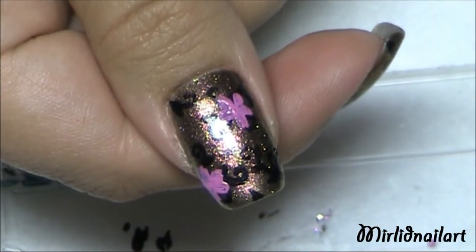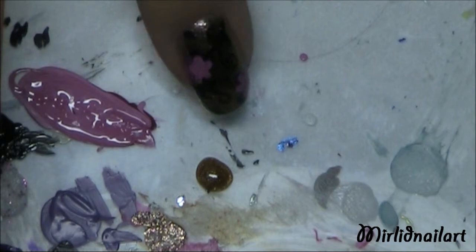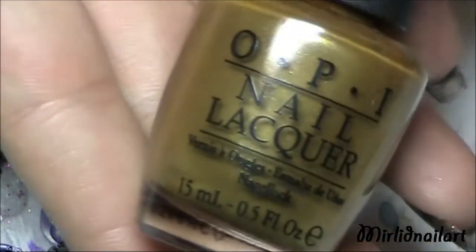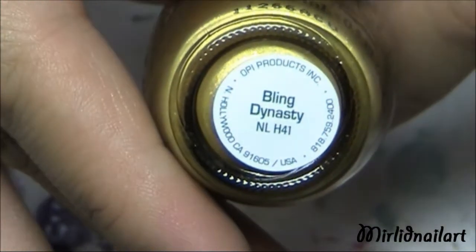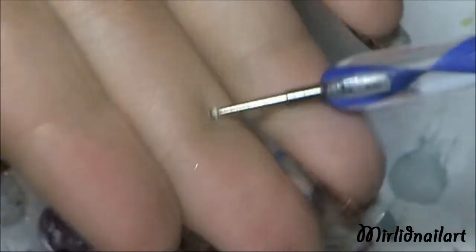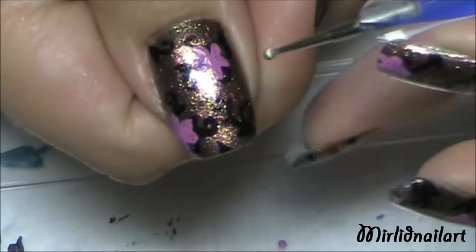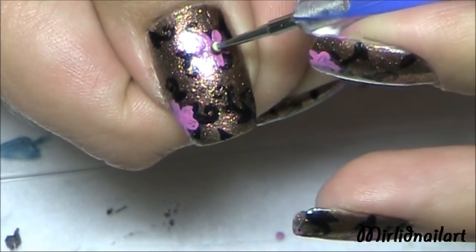You can do as many flowers as you want, but I think two will be fine for this nail. The final detail is a dot of gold polish — this one from OPI called Bling Dynasty. I'm going to apply this with a pretty small dotting tool, just placing a dot in the center of each pink flower.